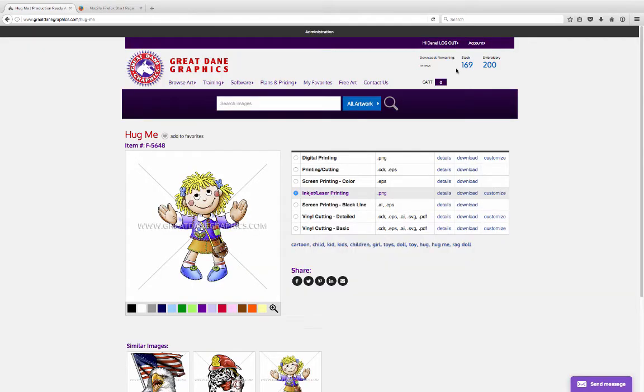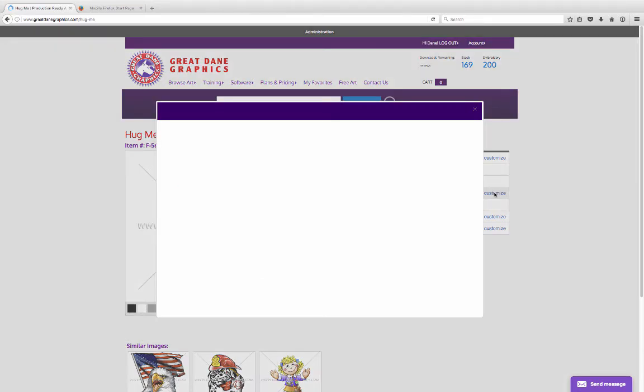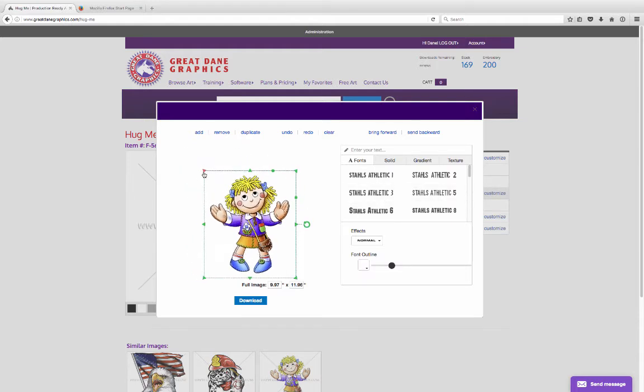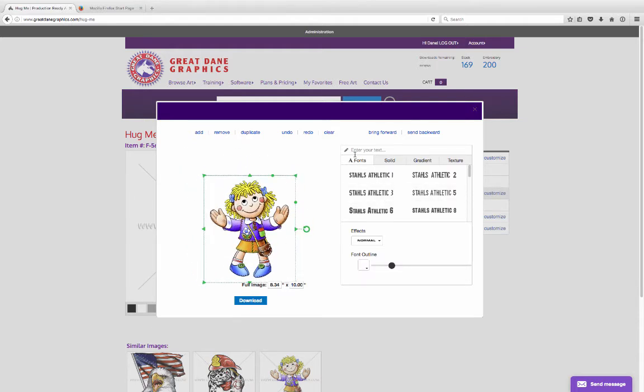I'm going to go ahead and zoom out. We can just go ahead and download it once we're set up, or we can actually customize it. Let's go ahead and throw some type on here real quick. I'm going to click on this image and make it a little bit smaller in our window so we can work on something. And let's just go ahead and — cap lock — 'free hugs.'